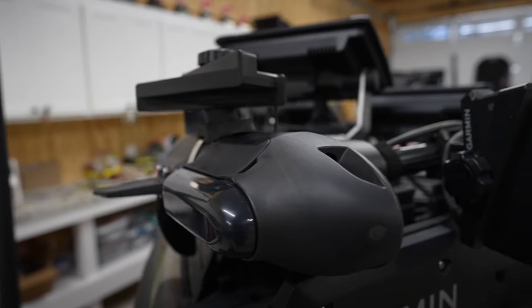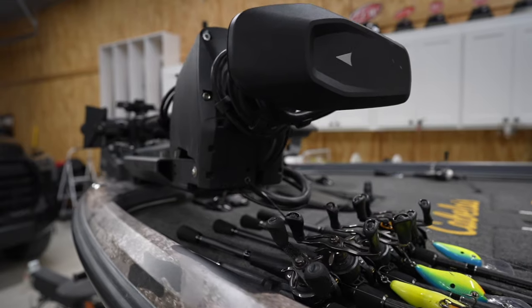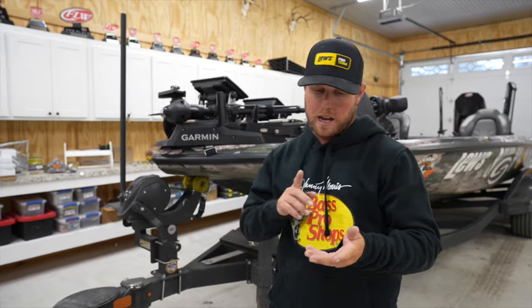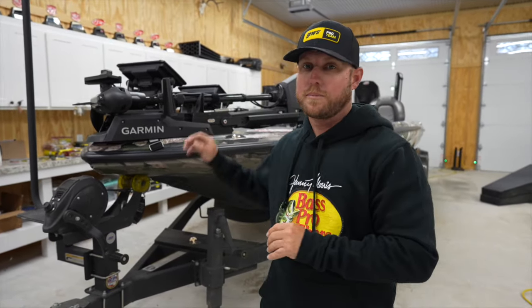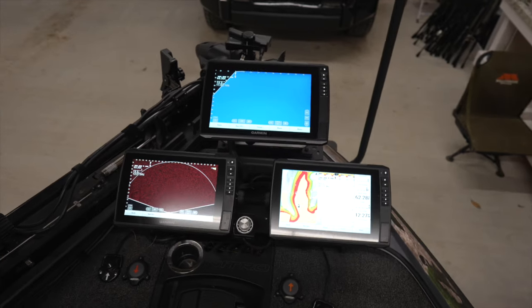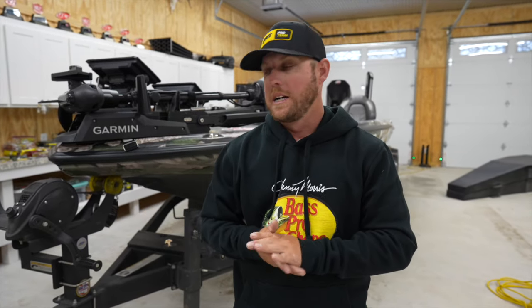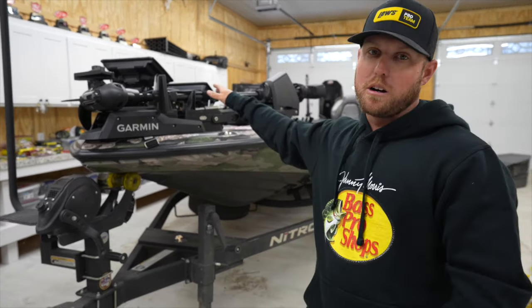Starting at the front, all the way through the back, we have all Garmin — just as always. We have a Garmin Force trolling motor. I run three graphs up front. I'm not getting crazy with all the graph stuff; I want to keep it practical. I have a 12-inch up front that I use for my forward transducer, a 10-inch beside it that I use for my perspective transducer, and the graph beside that I use just for my mapping in 2D. I keep it pretty simple up there.